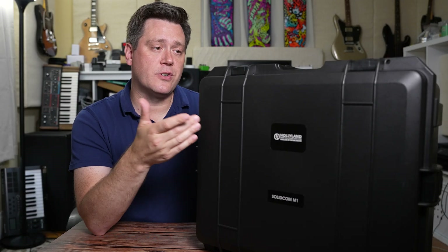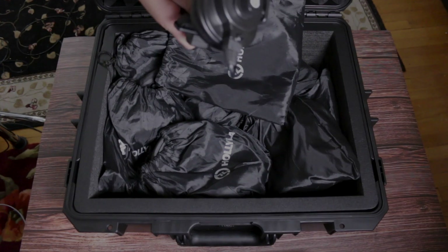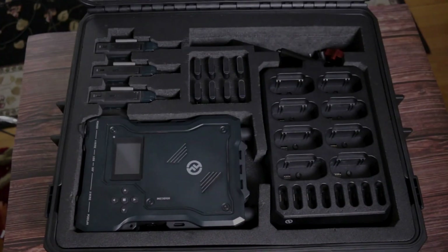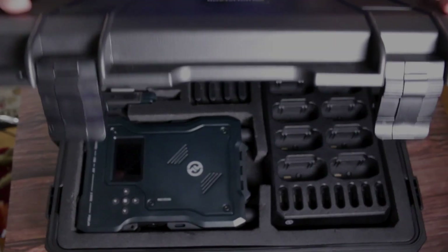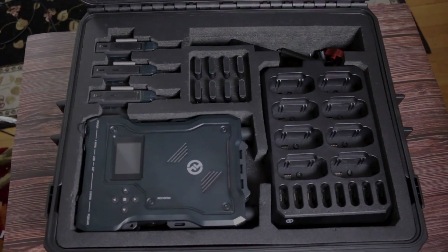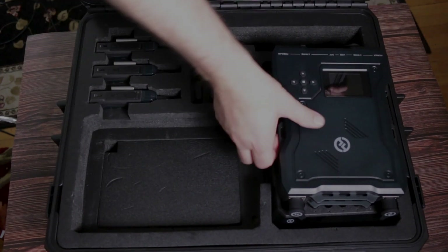Either way you're going to get these nice durable cases. Case number one holds our eight headsets and they come in these nice drawstring nylon pouches. Case number two holds the rest of the system. They did ship these inside cardboard boxes but these cases definitely seem Pelican Air-esque and I feel like they're definitely ship worthy.